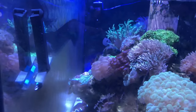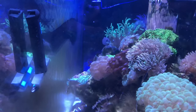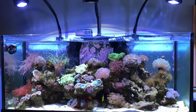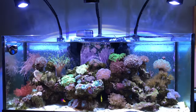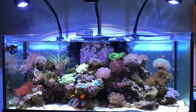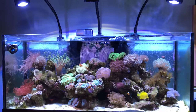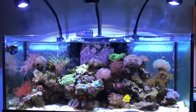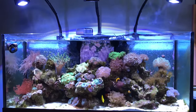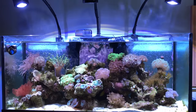Welcome back to the 75 gallon mixed reef aquarium. We are cleaning the front glass with the Tunze strong care magnet. Here is a shot of the tank after completing a 20 gallon water change. It's almost time for me to switch out my DI resin and I'm looking to upgrade my RO filters and replace them — probably long overdue. Here's a front shot of the tank.